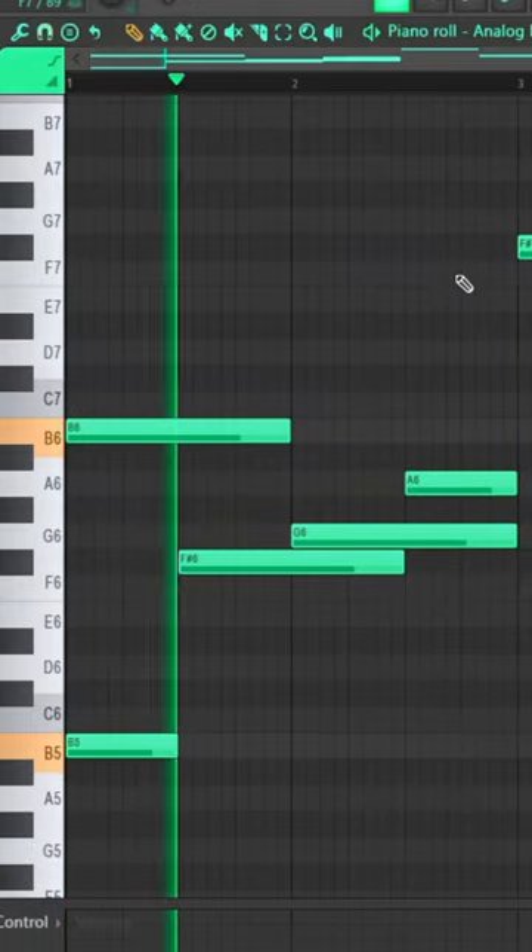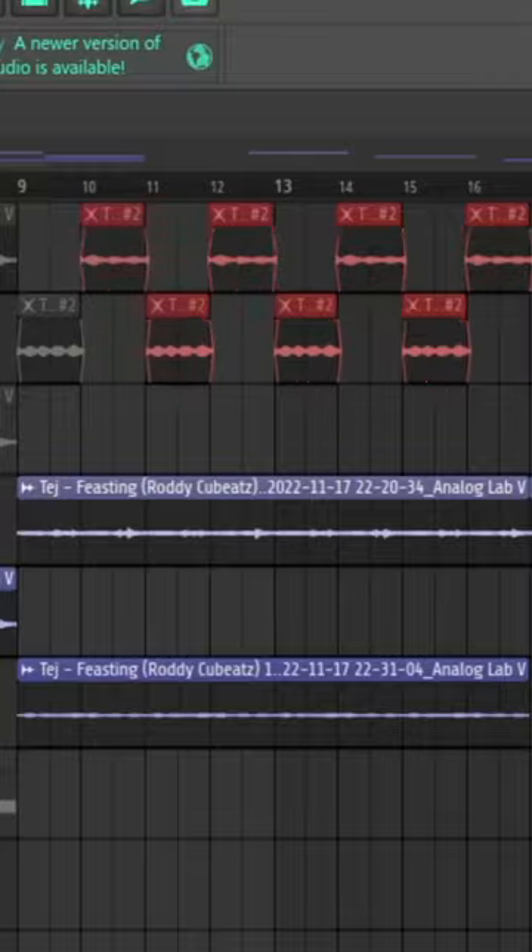Then going back to Analog Lab, a synth sound was grabbed and laid out in kind of an unorthodox pattern. That was exported, pitched up, and chopped up.